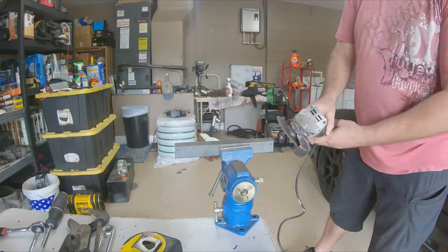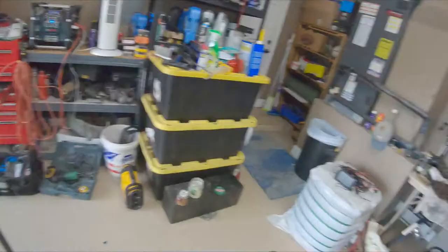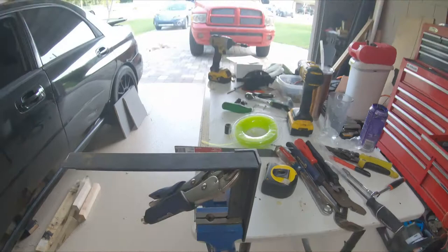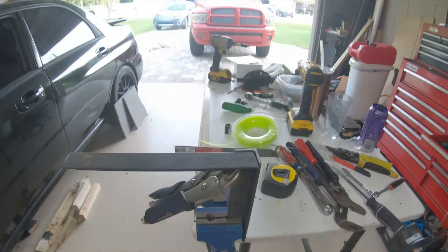Here we go for the bracket - got it in the vise, cut and cleaned up, ready to go. We're just going to throw a quick bead right there, then pull the vise grips off, and just another bead on the inside. I'm using this welder from Harbor Freight. Pretty much everything I got is from Harbor Freight - you don't have to spend a lot of money to make things happen, you just have to go out there and do it.